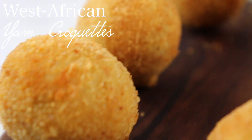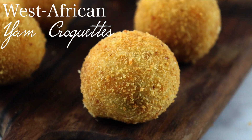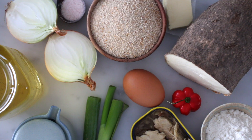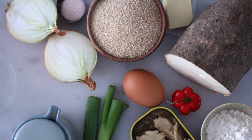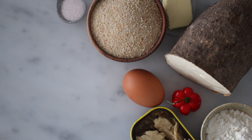Hey guys, welcome to my channel. In this video I will share with you how I make these super simple and delicious West African yam balls, or yam croquettes. For this recipe I used oil, milk, green onions, an onion, salt,